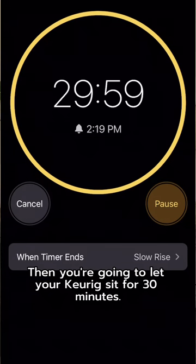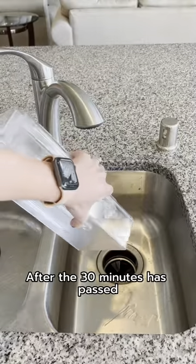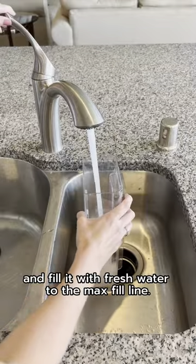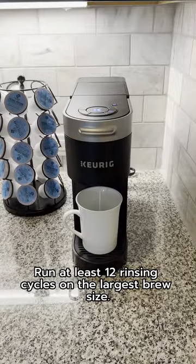Then let your Keurig sit for 30 minutes. After the 30 minutes has passed, empty the water reservoir, rinse it, and fill it with fresh water to the max fill line. Run at least 12 rinsing cycles on the largest brew size.